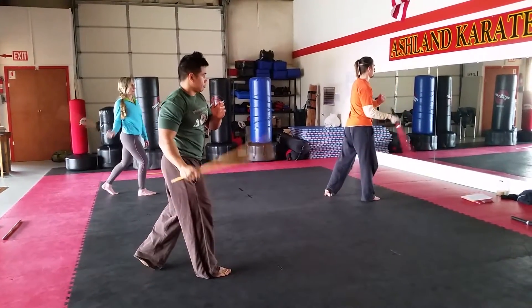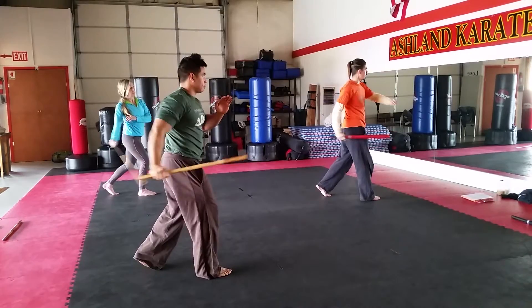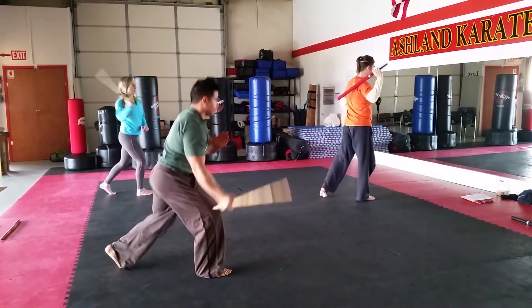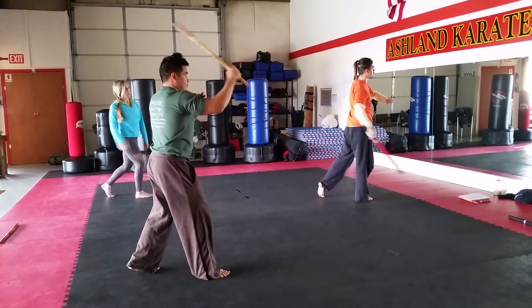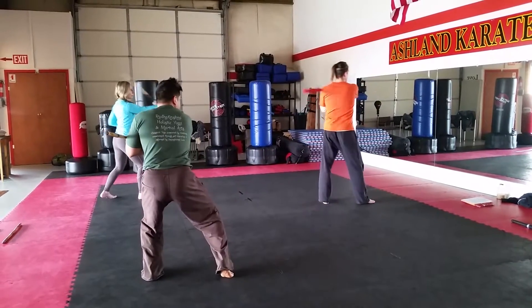Two rising circles. Arco. Reverse arco. On kitty. Down diagonal slash. One more. Arco. Reverse arco. Circle, circle. Down diagonal.